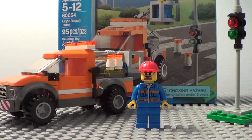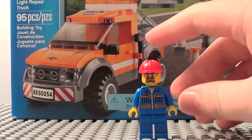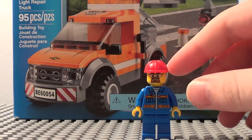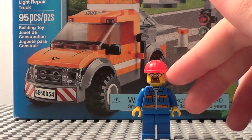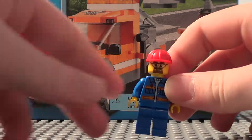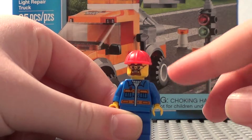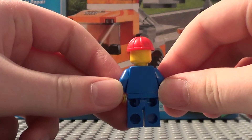Let's start with the minifigure. You get one minifigure. He's got the red construction helmet, the face with the gray beard and protective glasses, and he's got the blue jacket with the yellow stripes and pockets, and blue legs, and no double printing.